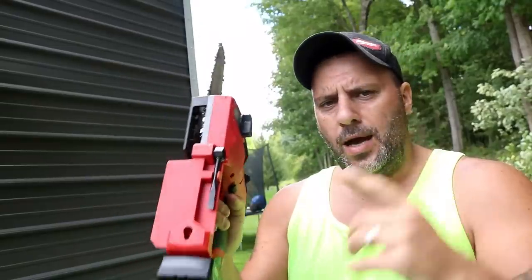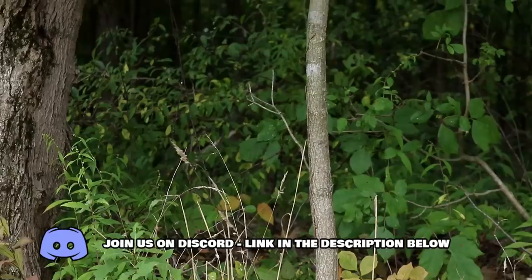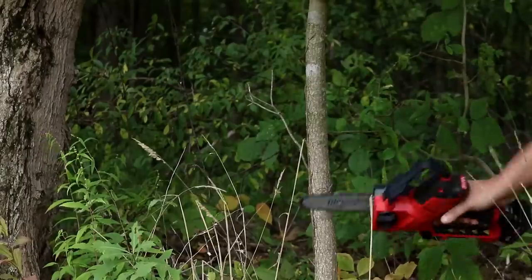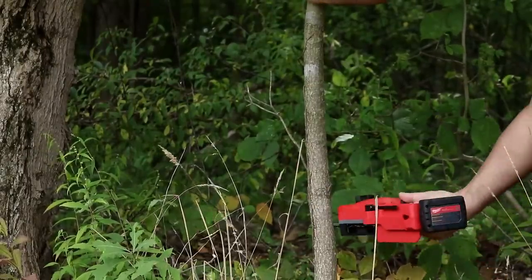Milwaukee Tool has absolutely been killing it with all these new tools coming out. You've seen the Milwaukee pipeline we broadcasted last week — we got a couple more new tools coming from them. But the one you saw during the last pipeline event was the Hatchet, and we got it here. Today we're going to slice and dice, use and abuse this new M12 Milwaukee Hatchet.